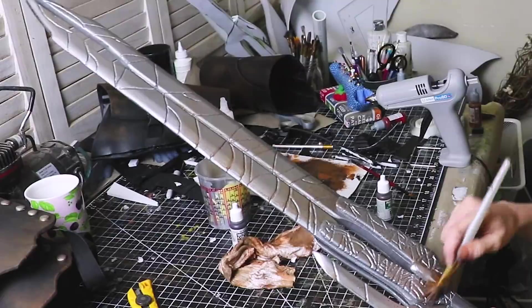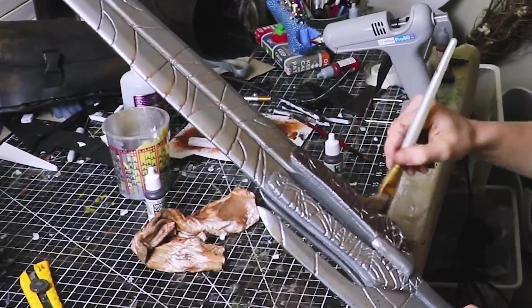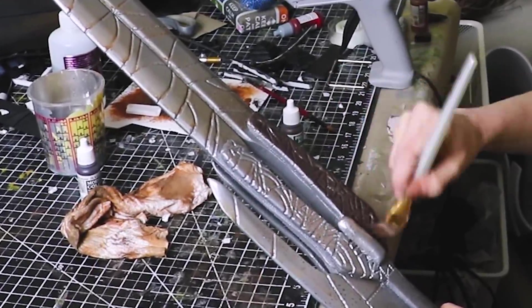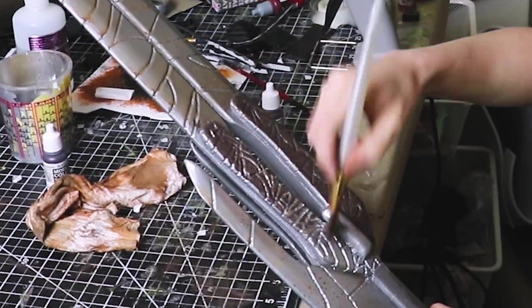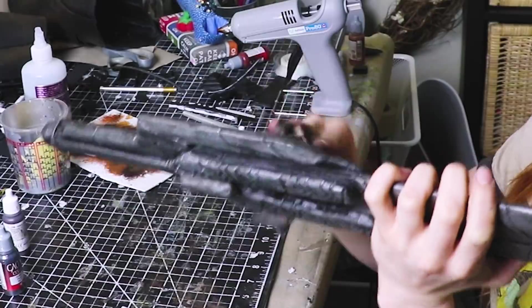I applied two coats of the glossy black and allowed it to dry before using the metallic. I used this weathered metallic color and applied two coats of this paint to let it dry before adding some weathering colors. I used a combination of light browns, dark browns, and black to apply a wash over the sword, moving the colors into the grooves using a brush. To remove paint in places where I thought it was too heavy, I just used a paper towel.